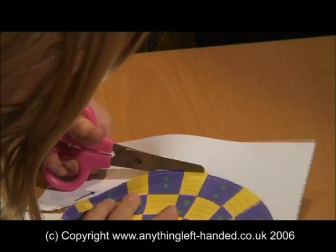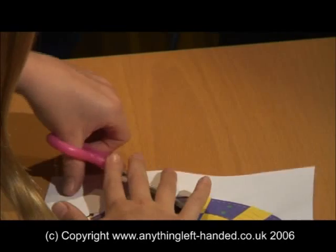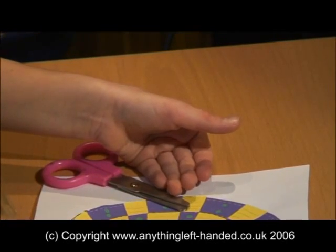To try and make the scissors work, left-handers have to push the thumb and index finger together in an unnatural way to make the scissors cut, causing marks on the hand and eventually calluses.